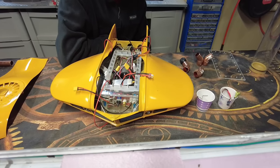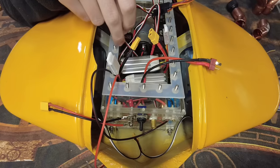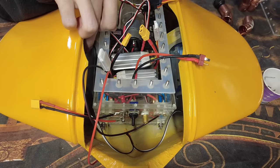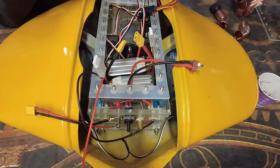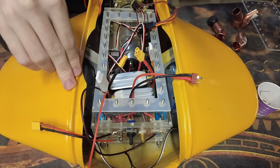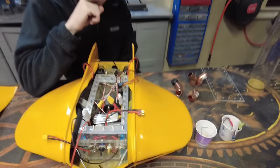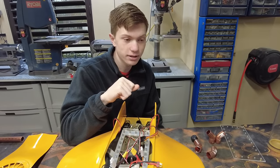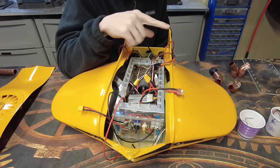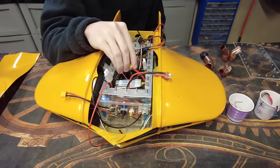We've got the battery situation figured out — installed two 4S 1500s, which should give a ton of voltage. We're going to rig them in parallel, which will give us 3,000 milliamp-hours. When you rig in parallel the amps add up; when you put them in series the volts add up. It's going to be cool — this should be in the water by the end of the week, maybe even by end of day.